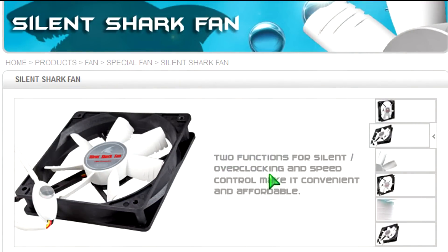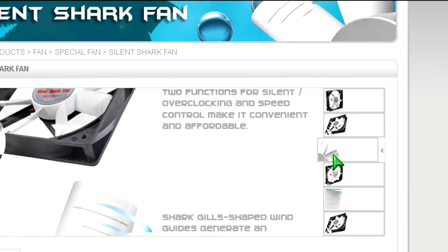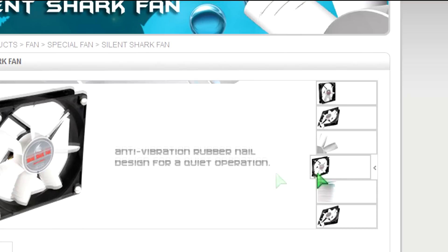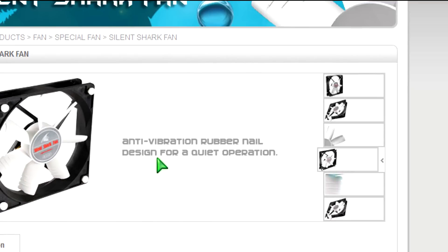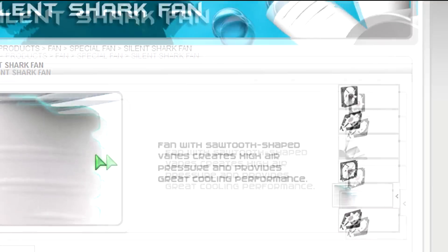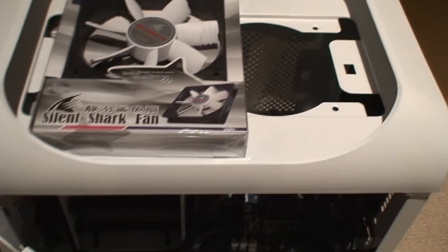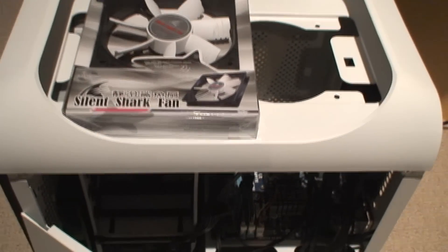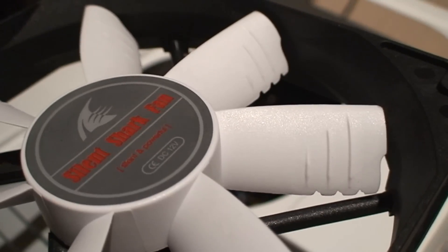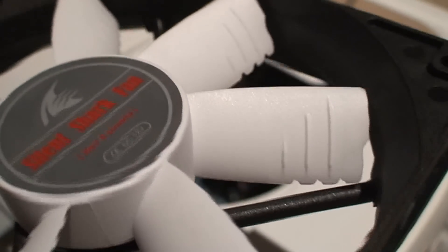This 120mm fan has two functions — you can turn it on high speed or low speed. It chops through the air with that nice grill on it. It's got these indentations and a sawtooth type of look and feel. I really don't care how it looks as long as it works, and this design is actually becoming quite popular, not just for Evercool — I've seen it throughout other brands as well. The Silent Shark is a killer.